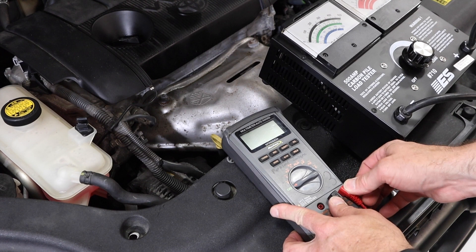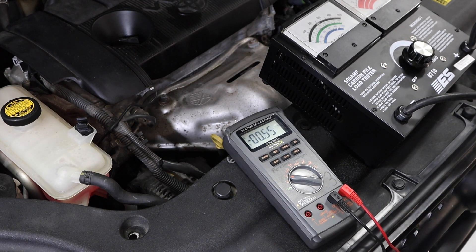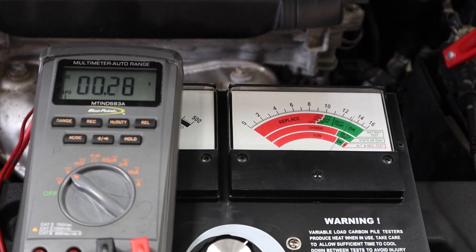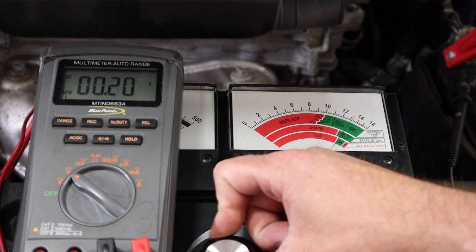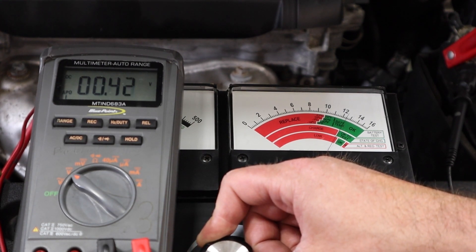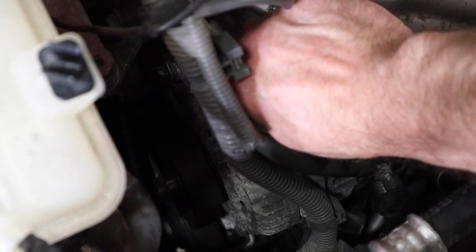For our last test we're going to set up and do a voltage drop test on the charging circuit. This test helps understand if the connections are good and free of any additional or unwanted resistance. We set up our voltmeter on DC volts, ranged to stay in whole units. One lead goes on the alternator output, checking the positive and output cable side first; the other connection goes on the positive post of the battery. The vehicle is running and we use the battery load tester to put demand on the system. Even at about 50 amps we see a slight drop of about 0.2 volts. Adding more load and pulling the battery back down toward open circuit, we get a drop of about 0.43 volts — just under the threshold of a half volt. Anything more than a half volt we would want to be concerned about.